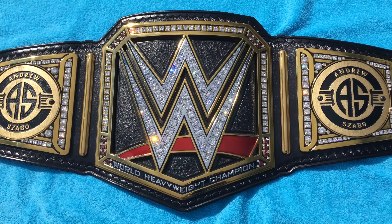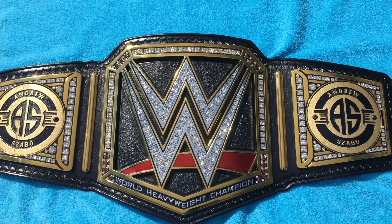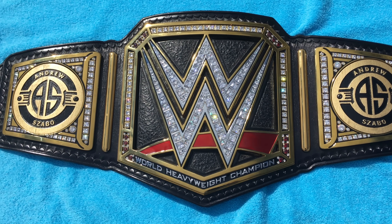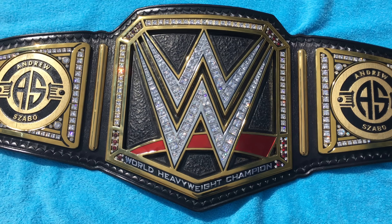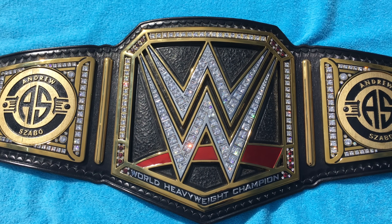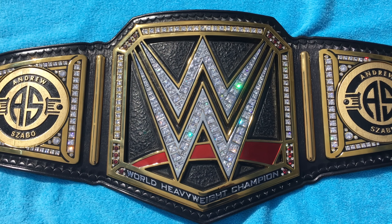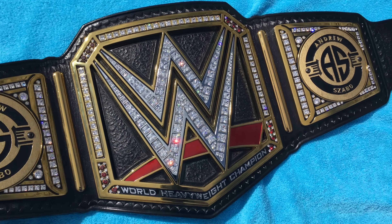I actually sold all the custom superstar-style plates that I had. I figured why keep spending $80 to $100 on those plates if I can only have one set on the belt at a time. So I figured just keeping the stock WWE ones along with these would probably make the most sense. I sold all five sets — pretty much made all my money back and bought these instead.